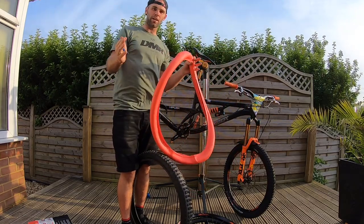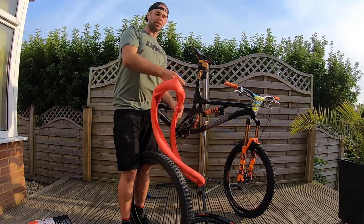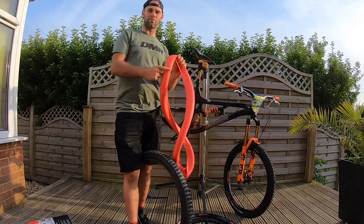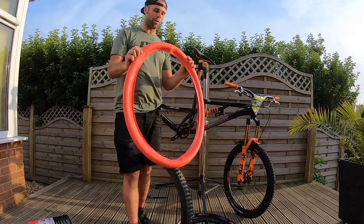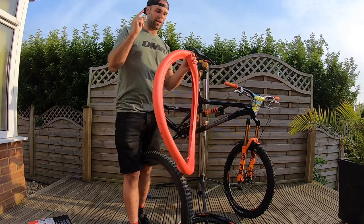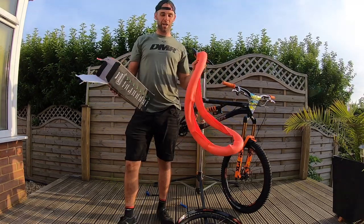The beauty of this cushioning is it allows you a bit more damping as you're going down the stud. It's tubeless, it's great, you can't fault it. But in terms of the Mega Avalanche where you've got plenty of rocks that are going to slice the tyre, I thought, do you know what, I'm going to try this and see how it works.